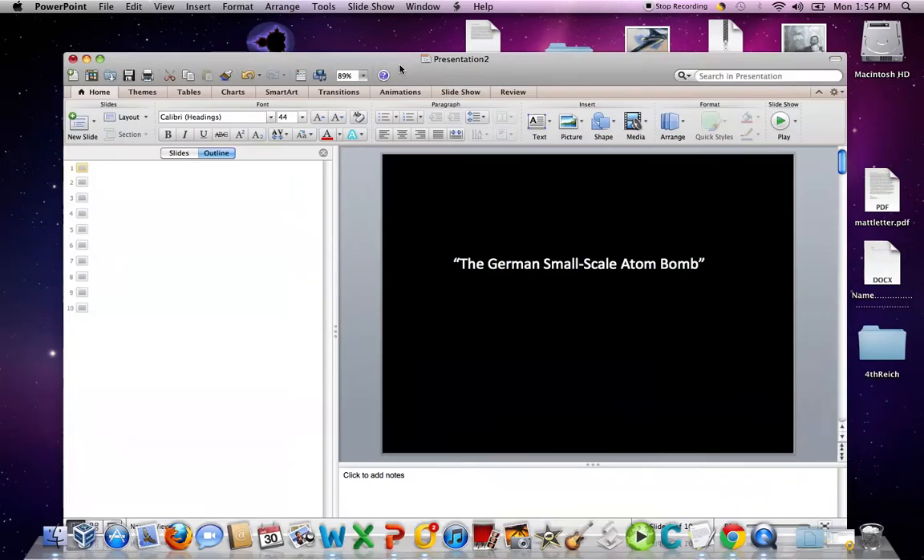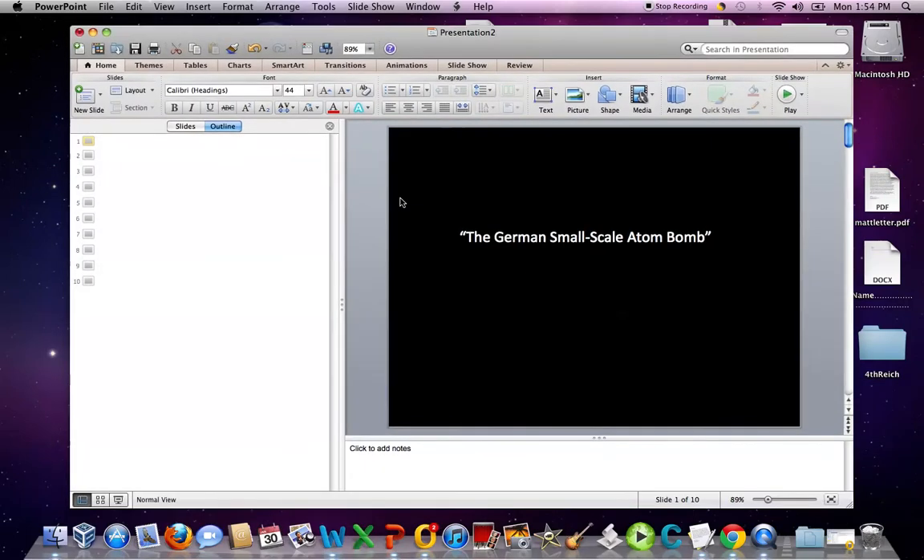Hi. How's everybody doing today? This is a very, very brief introduction to one of Hitler's so-called terror weapons, and this short presentation will introduce the audience to the German small-scale atom bomb.